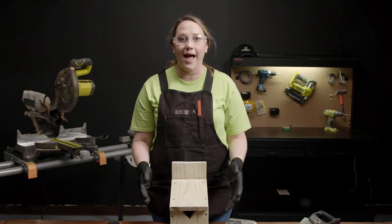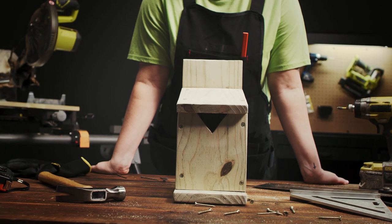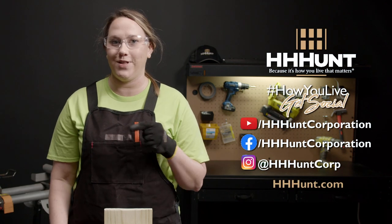We are done and this house will last for years. Thank you for tuning in. For more how-to videos subscribe to our YouTube page. To learn more about who HHHunt is, please visit HHHunt.com. We hope you had fun building this birdhouse. At HHHunt, it's how you live that matters.